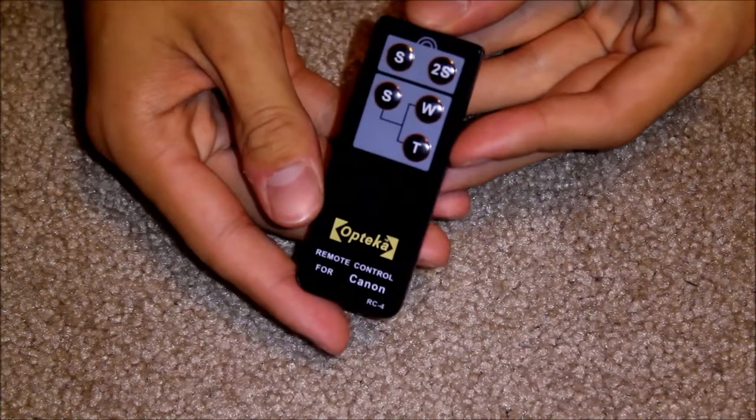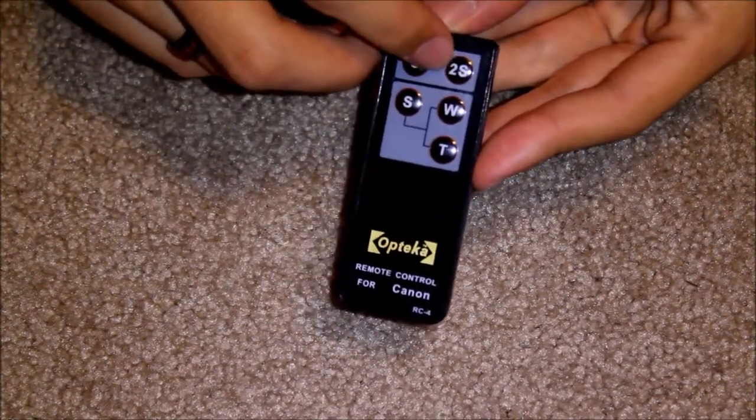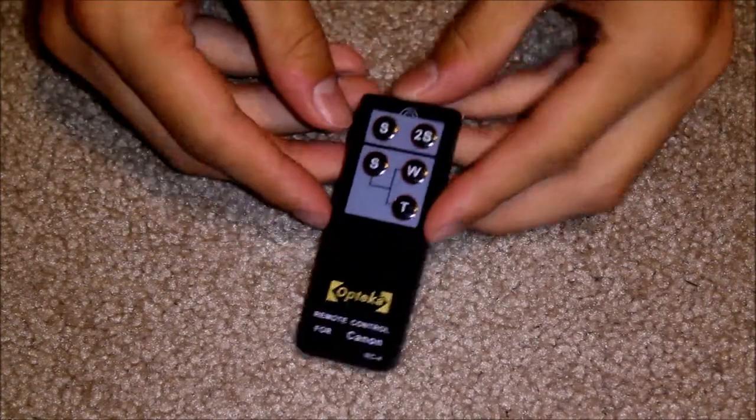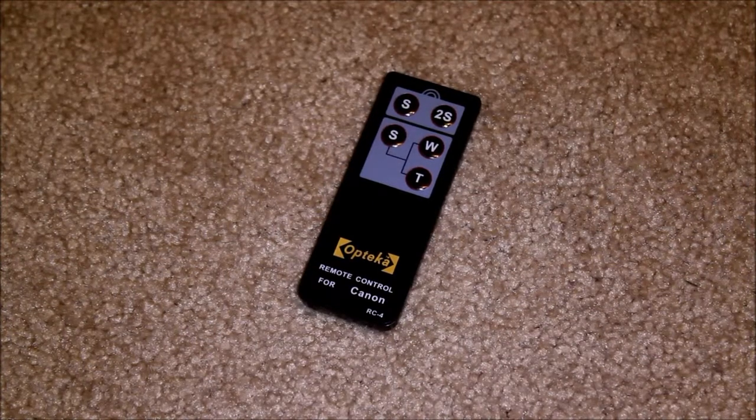You'll see that there are five buttons. This is for the regular shutter. This is for shutter with a two second delay. I did test this thing — it works to about 15 feet or so. They say 16; I measured about 15. It has to be directly pointed at the camera; you can't be standing behind it.